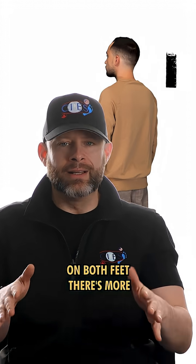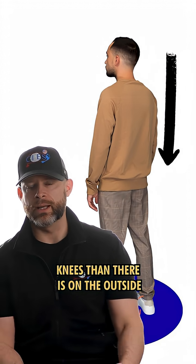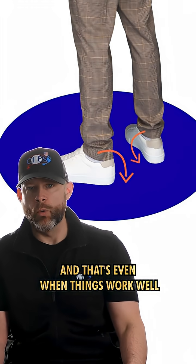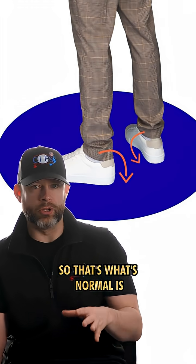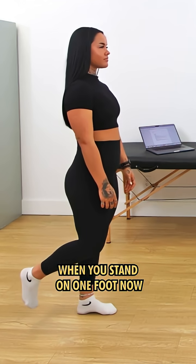When you weight bear on both feet, there's more pressure on the inside of your knees than there is on the outside — actually a whole lot more pressure on the inside, and that's even when things work well. So that's what's normal: a small or slight valgus in bipedal.